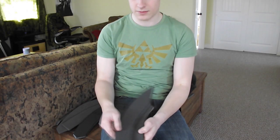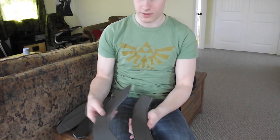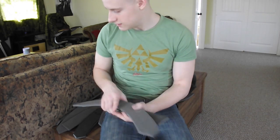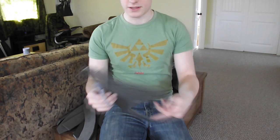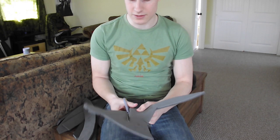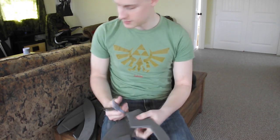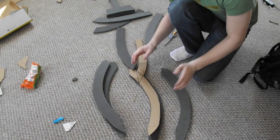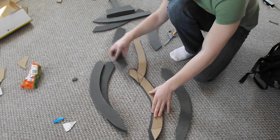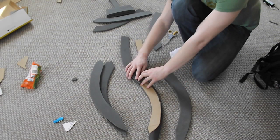I cut everything out and labeled it — right top, left bottom, et cetera. I've gotten comments about how hard it is to cut through foam, but the easy-cut stuff cuts right through, though it is a bit strenuous on the hand after a while. When I originally cut this out, I purposely made these pieces overlap for extra strength. Now I'm going to cut one of them so that when I glue these two together, this will fit right in there.